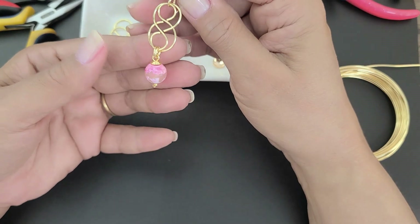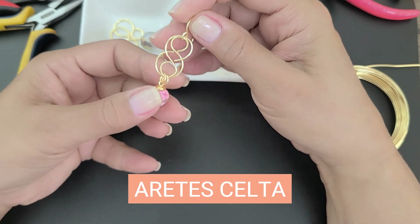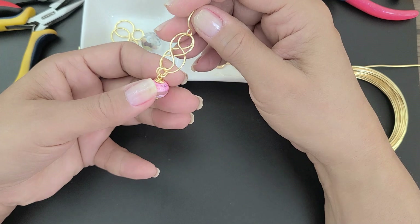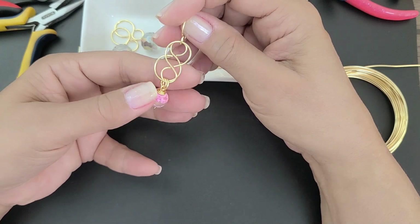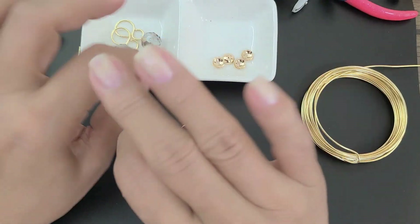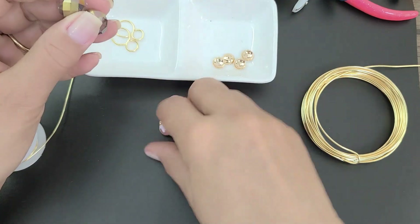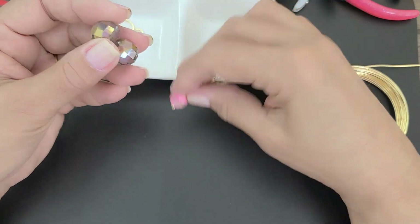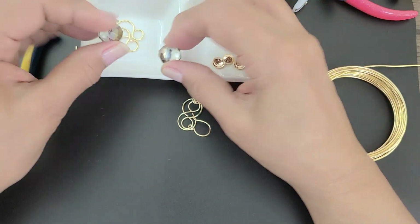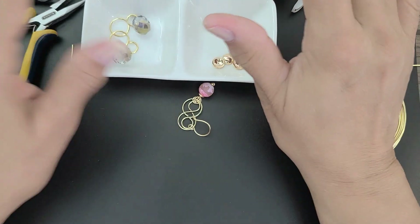Estos son unos aretes que tengo publicados en mi cuenta de Instagram y una persona me solicitó si le podía hacer el modelo. Voy a hacerlo lo más parecido posible. Es un diseño súper fácil de hacer. Con la diferencia de que voy a utilizar, en vez de esta ágata de 10 milímetros, estos rondeles de cristal de 16 milímetros. Ya había una lista de materiales y manos a la obra.